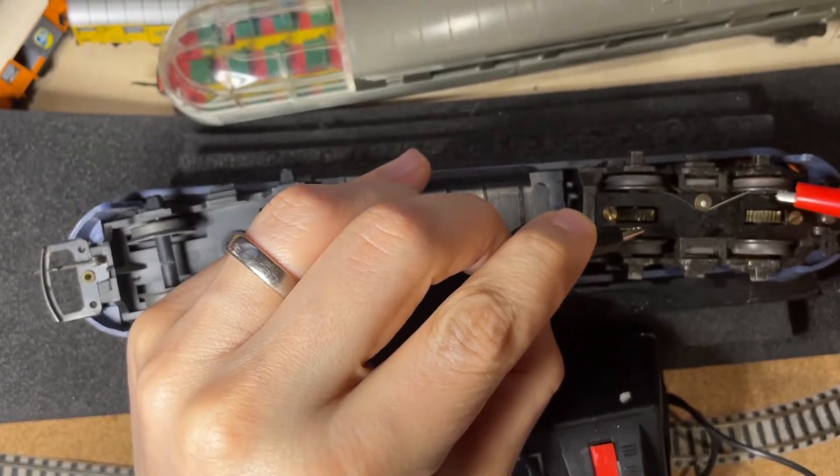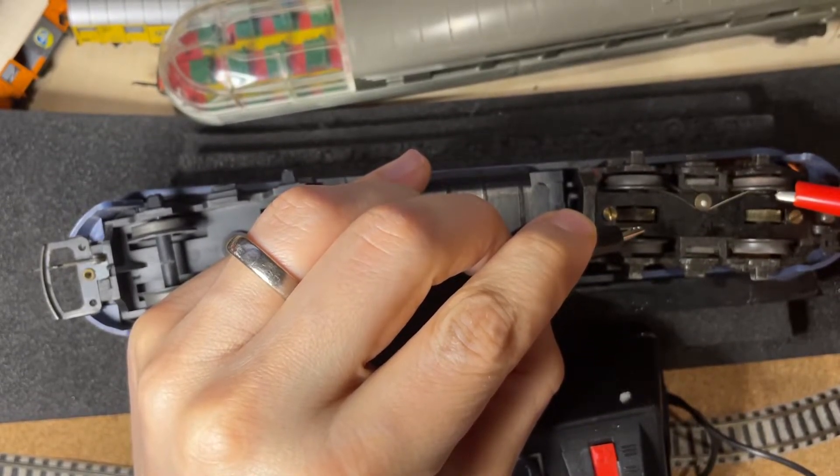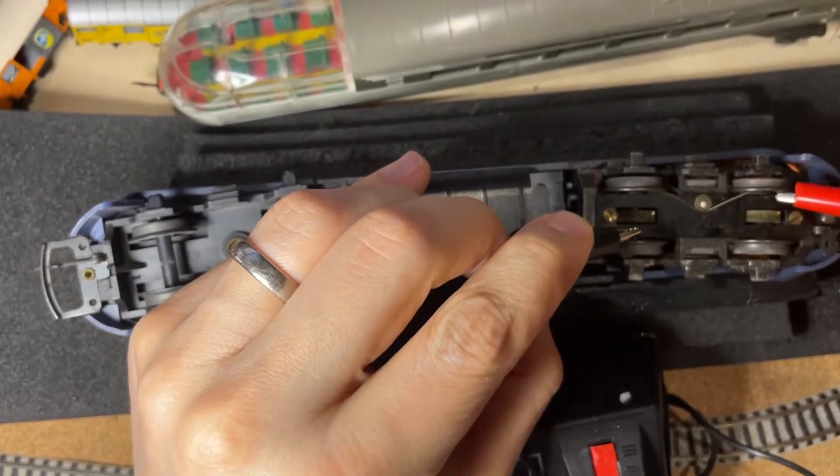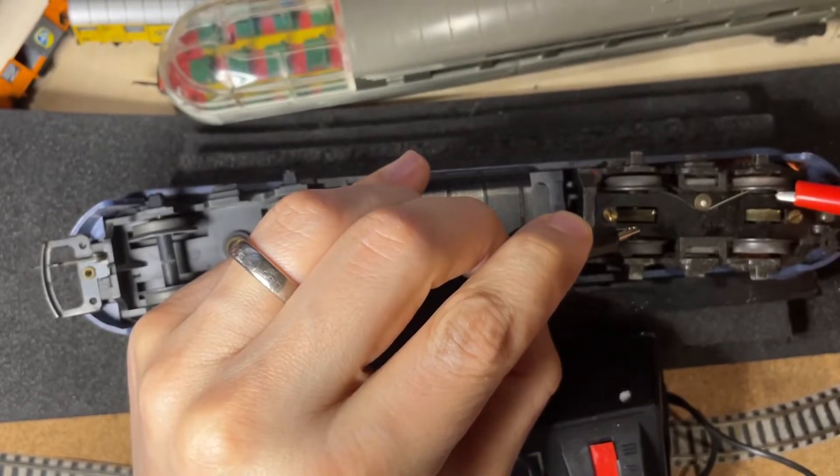Well, it's a bit old. There's a lot of grease on it, which is not bad because the grease has protected this locomotive and kept it in a good state.